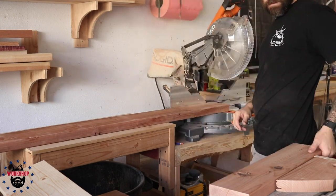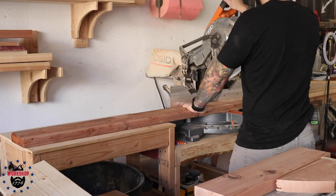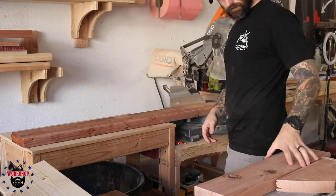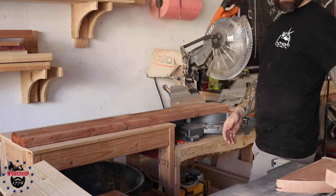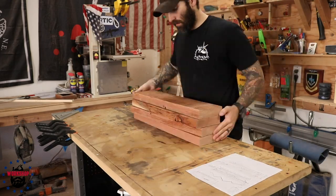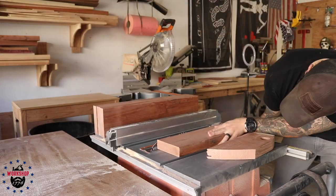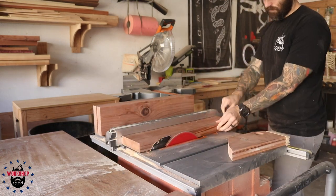I didn't use a stop block in this case because I only needed two or three pieces that were the same width. What I did was cut one piece, measure it, make sure it was the right size, and then use that same piece every time — lay it down, marry up the edges, and make a mark. It's really important to use that same piece every time; don't use the piece you just cut because if you made any error you could compound it over four or five pieces.